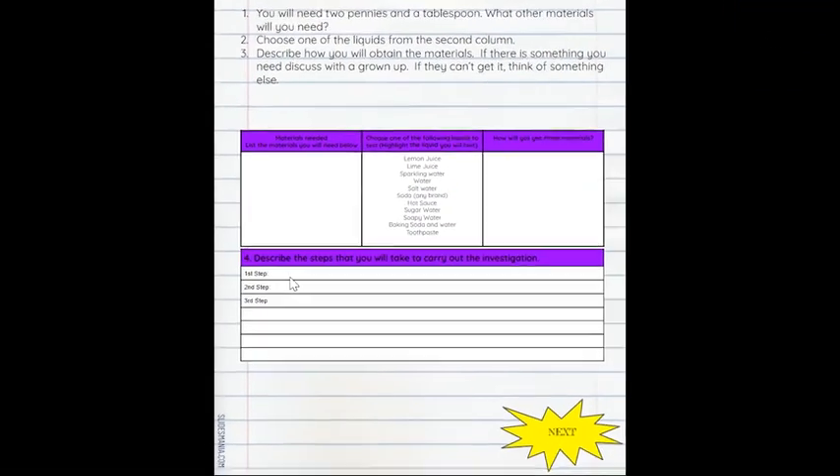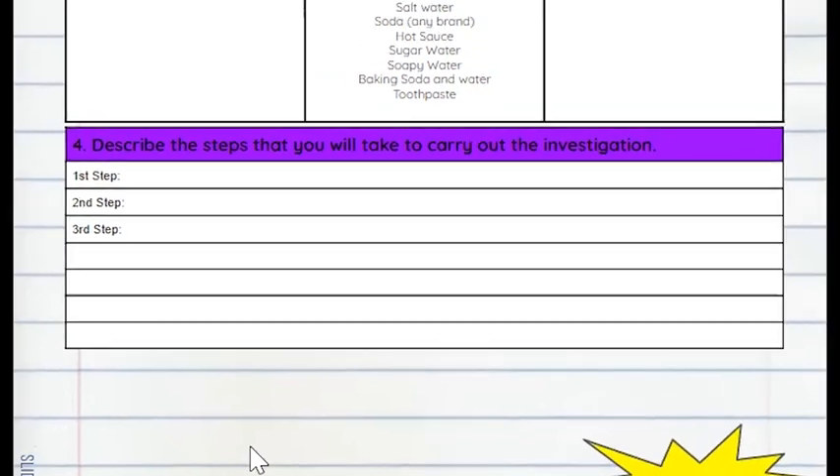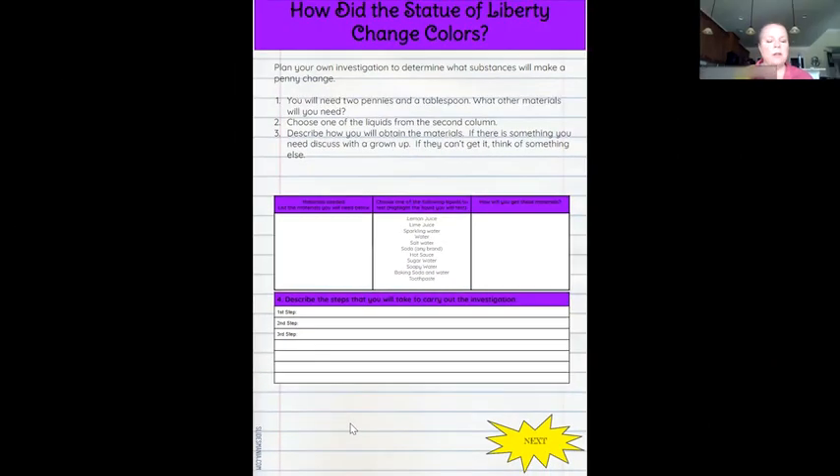Be sure that you are writing in complete sentences because as scientists, we want to be able to replicate an investigation. If a teacher or grownup were to carry out your investigation, your procedure would be really important for someone else to replicate or repeat what you did. So once you've gathered your materials, there are a couple of things you're going to need just for safety, and safety is very important when we're doing science.